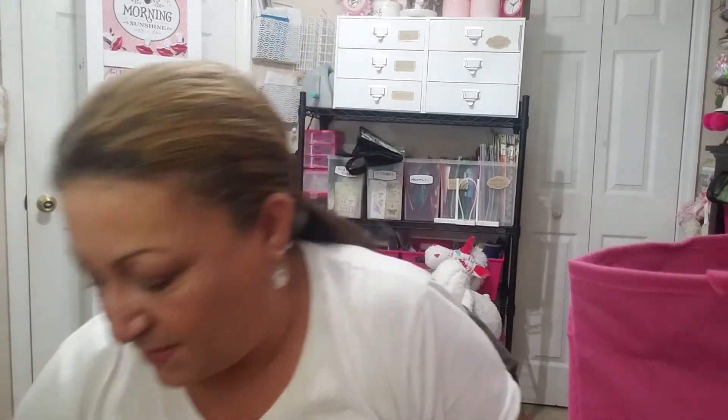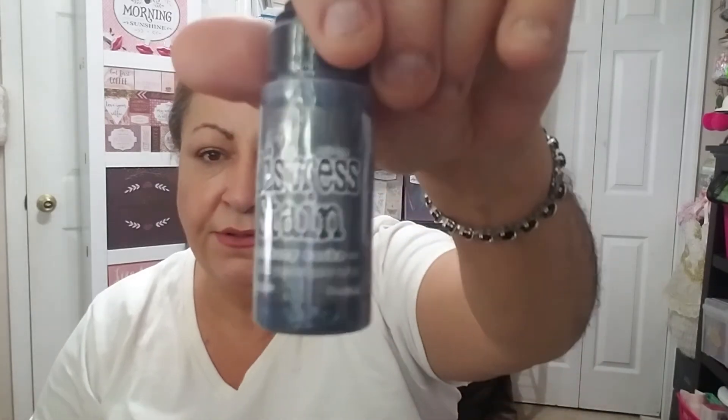I've been looking for distress inks with the dauber that everybody has been talking about — I wanted one of each color but I was only able to find a couple. I found Blueprint Sketch, Hickory Smoke, Antique Linen, and Candy Apple. My daughter in New Jersey is going to look for more because my grandson is coming to spend the summer with me, and I'm thrilled about that.